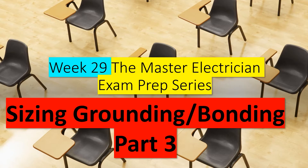It's the Electrical Code Coach here, and this is week 29 of the Master Electrician Exam Prep Series. This week we're going to be dealing with sizing grounding electrode conductors in different situations. This is part three in our sizing, grounding, and bonding series. Highly recommend you go back and watch all the videos in order. This also assumes you've already mastered all of our Journeyman series, available on this channel or at ElectricalExamCoach.com.